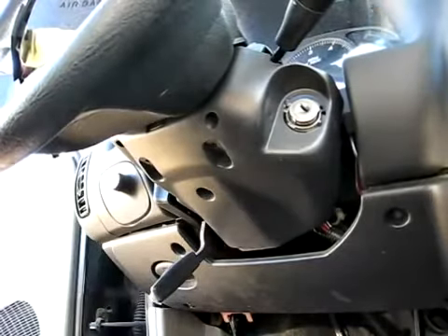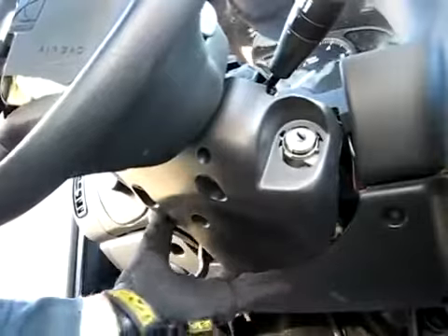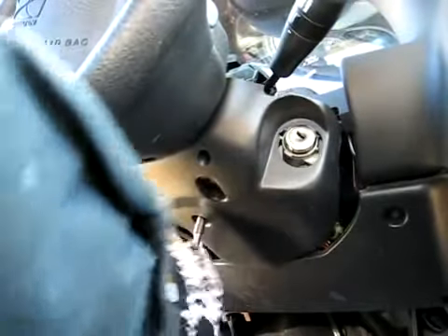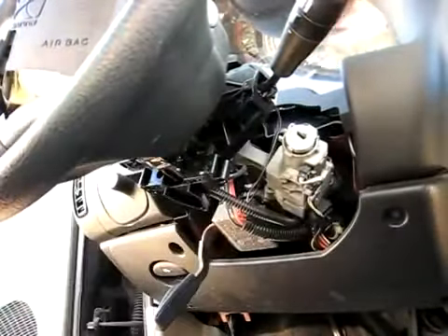There's the top cover. One more screw here. There's the bottom cover.